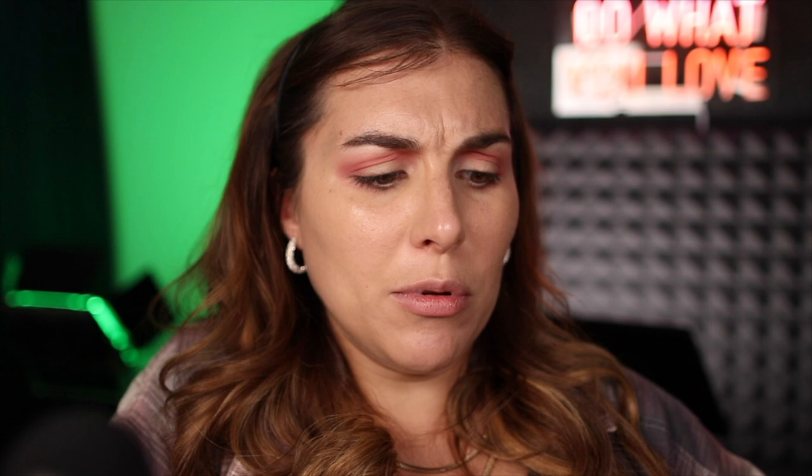Now using that same brush I'm going to go in with the deepest purple shade in this palette, which looks like it is kicking up quite a bit of fallout. So I'm hoping this doesn't mess with the foundation that I have. So far so good — fingers crossed.